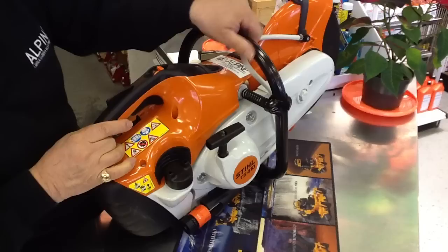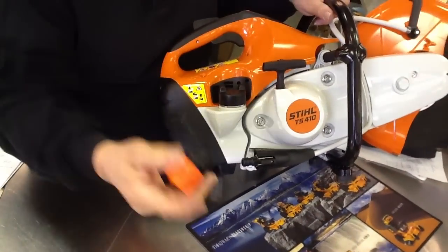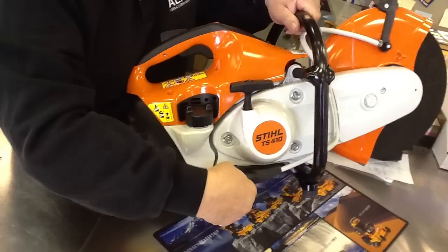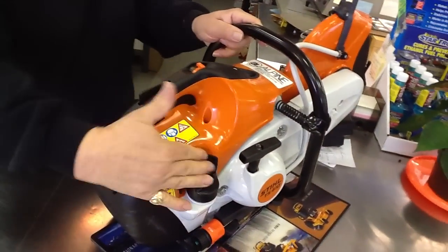It's also got the quick-connect water attachment on it. You just attach that to your hose, quick connect it, and you can adjust the flow of water right there. It runs on a 50 to 1 mix, very easily used.